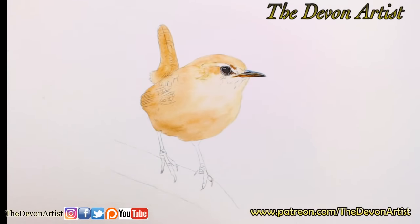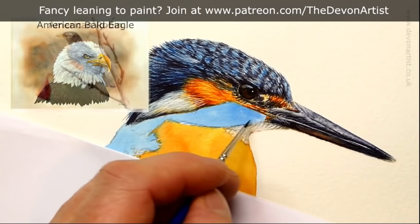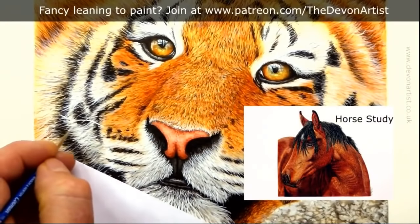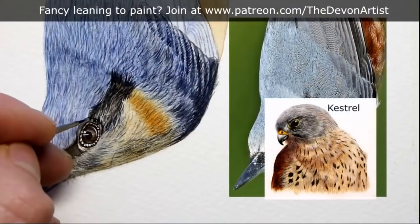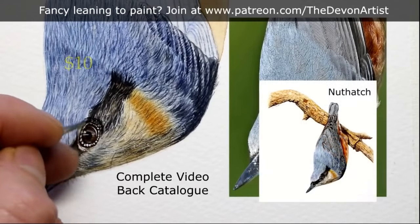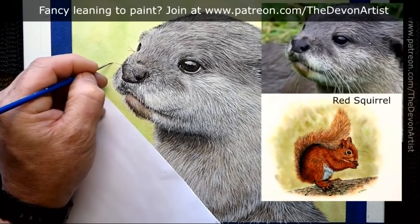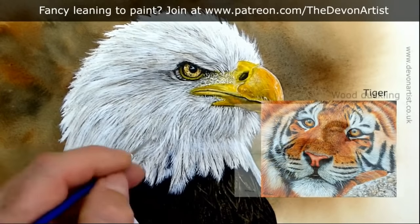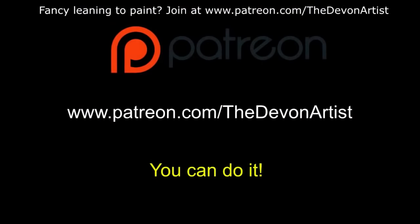Just a quick mention of my Patreon channel at patreon.com/thedevonartist. There's currently over 80 hours of video tuition, tips and tricks videos, full-length art videos, a PDF document, outline drawing, and reference photograph — all from my 40 years of painting wildlife. For the $10 level you get access to the full catalogue of tutorials going back over one and a half years, plus a brand new tutorial every month. You can cancel, downgrade or upgrade whenever you want. There's also a companion page and a Facebook group for members.